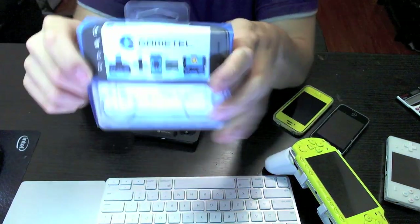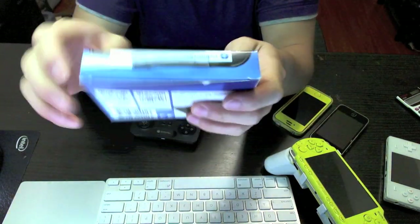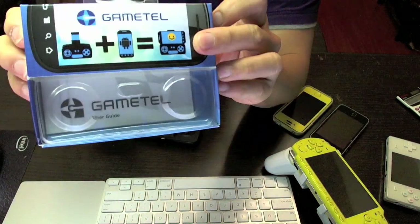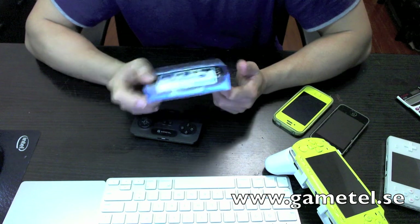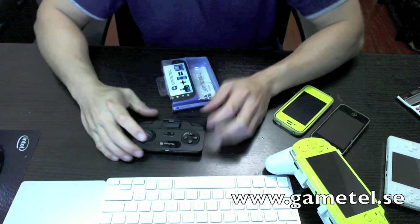What's interesting about the packaging is that the box and the instructions make no mention whatsoever of Apple or iOS devices at all. It does have the Android logo so it seems like it's marketed towards Android devices. But if you go to their website, GameTel.se, it actually has instructions for making it work well with Apple iOS devices.